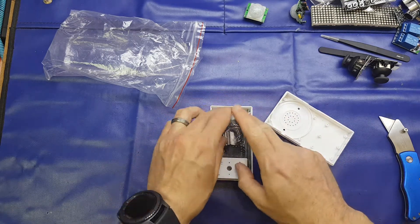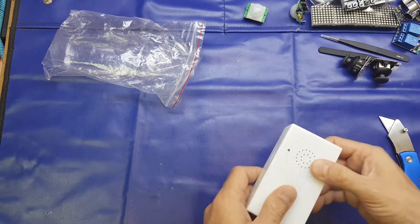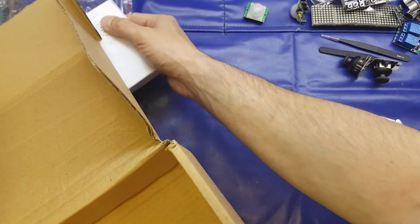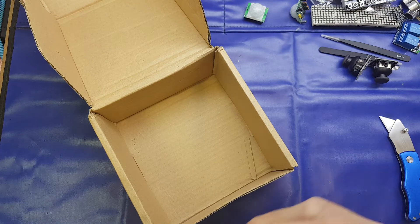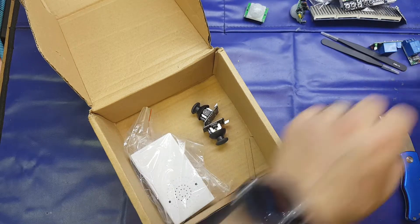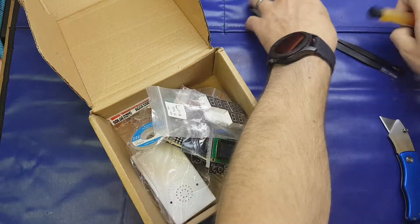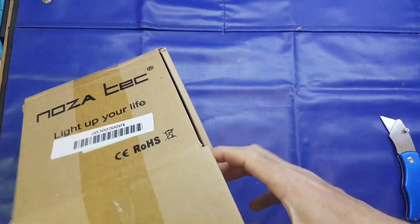Thank you very much Graham — that was extremely generous of you. When you said you'd sent a couple of Arduino sensors I didn't actually anticipate having so much stuff. That is indeed very, very kind of you and I certainly will make good use of all that. We'll quickly pop all this back in the box. Much obliged.